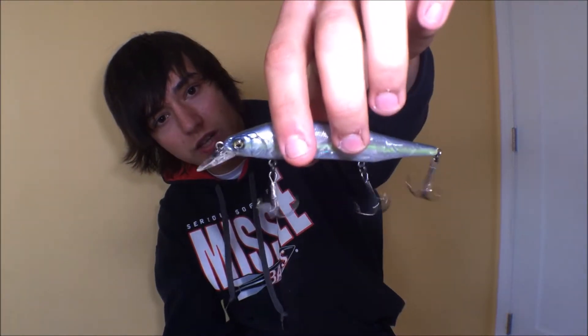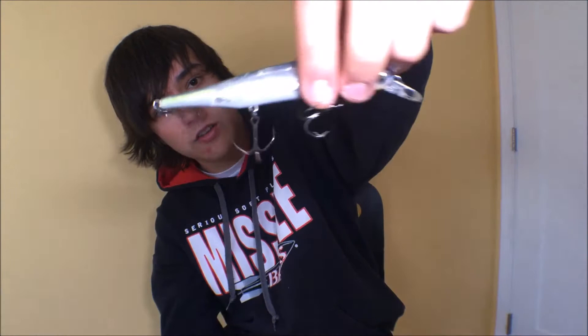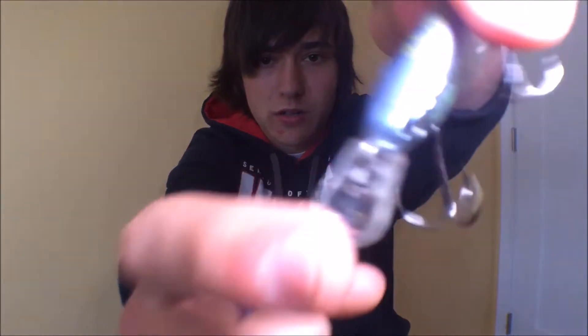You get three hooks of course, and these are all really good components of the bait. But really where it's at is the lip design in my opinion. You can find a lot of baits just like this out on the market, but none are really as responsive as this one. One reason for that I think is just this cup in the bill right there, which makes it more reactive and off to the side.